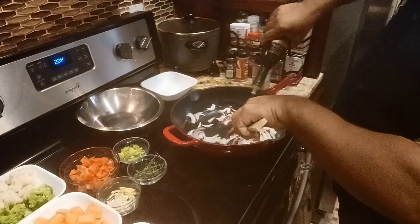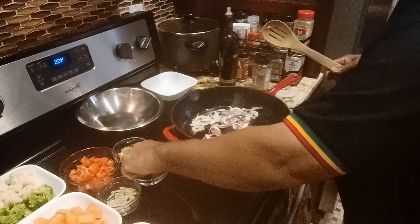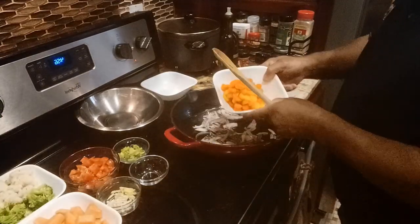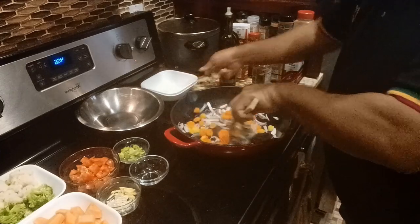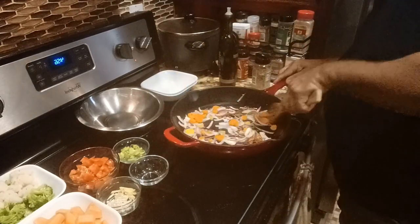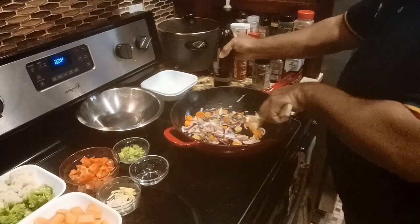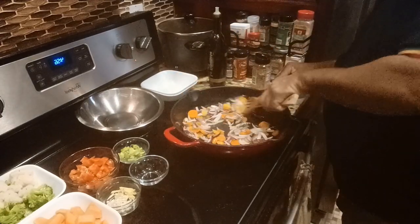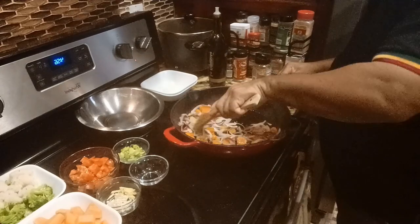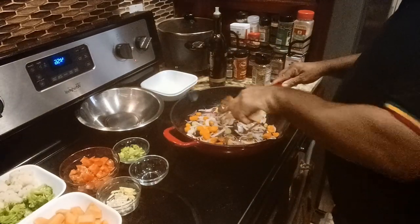Add some more olive oil. Let's put my thyme in to get that flavor going. I'm gonna go ahead and put in my carrots. Add some olive oil and let it heat up real nice.